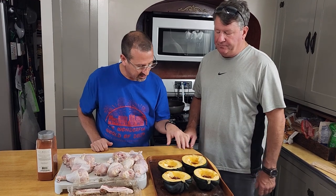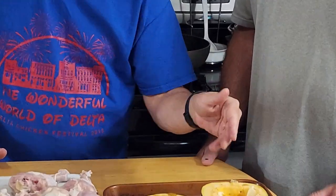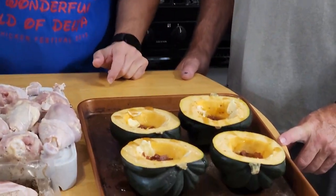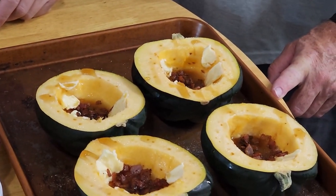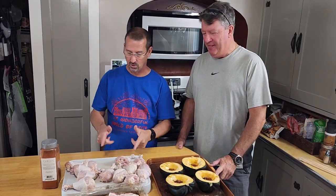We are going to smoke acorn squash. We've got some butter in there, a little bit of bourbon, maple syrup drizzled over the top, butter, bacon, and salt and pepper. Let's get these on, and we'll get right back to making these grenades.